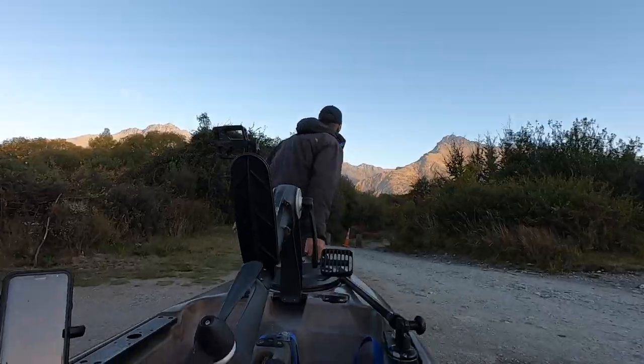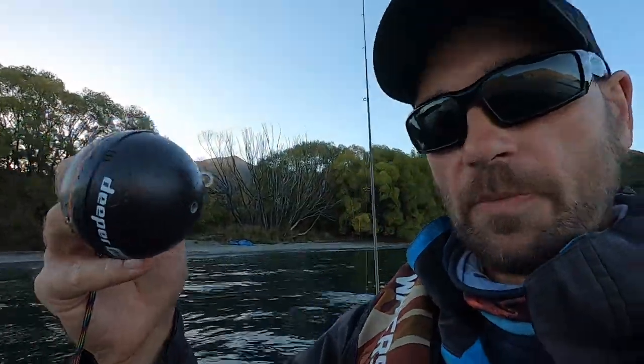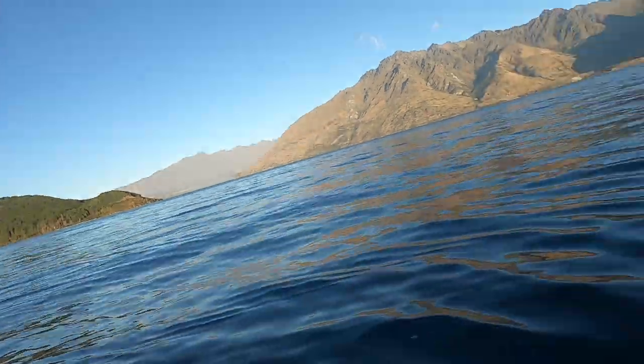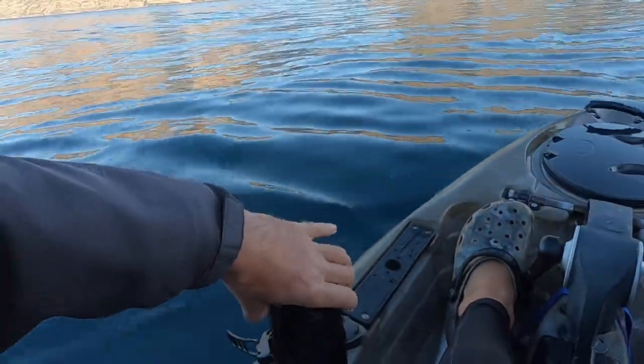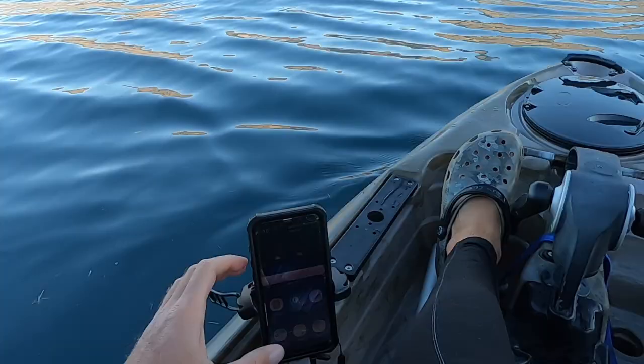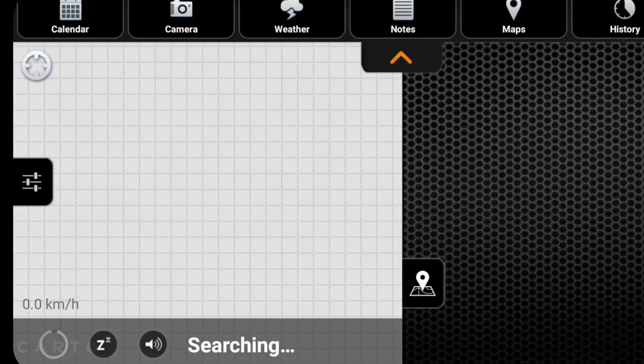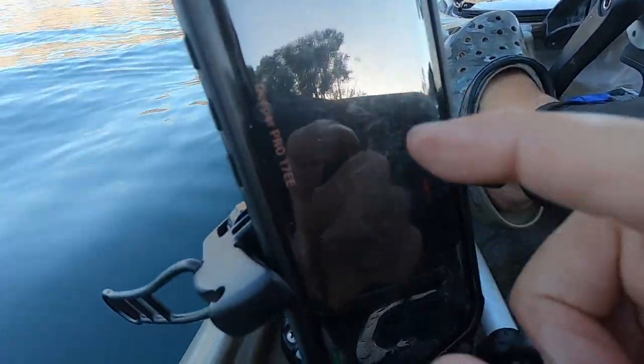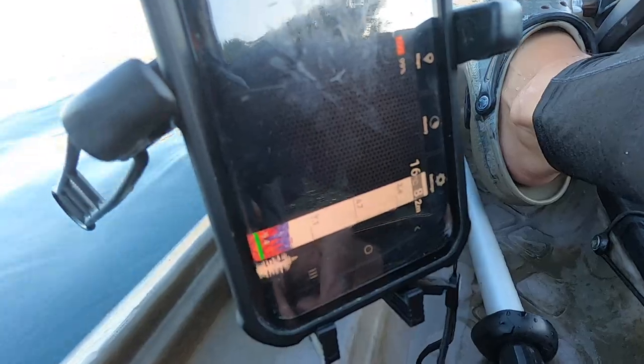Once you chuck it in the water, it's got sensors and will turn on automatically once it hits the water. The next step is you just connect it to your phone. Out on the kayak now, I'm just going to chuck my Deeper over the edge and let it bob along while I kayak. Then all I need to do is turn on the Deeper app and it will connect automatically.